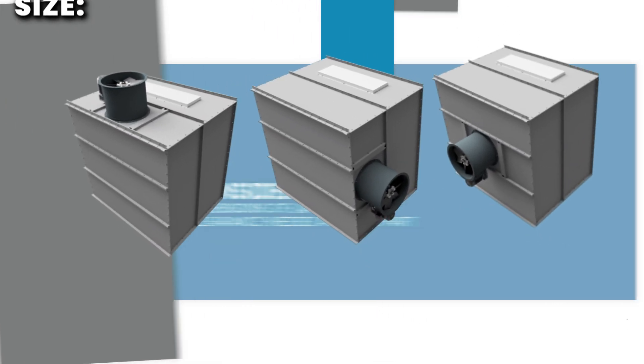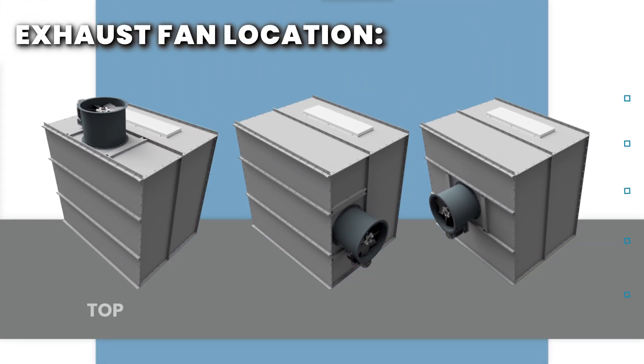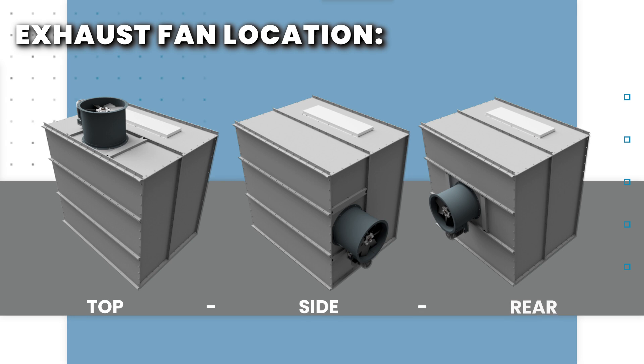Our standard location for mounting the exhaust fan is on top of the plenum. The exhaust fan can also be mounted on the side or back of the plenum if requested at time of ordering.